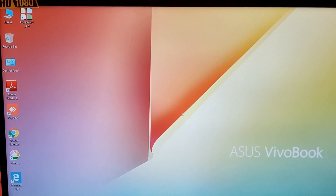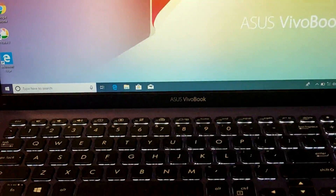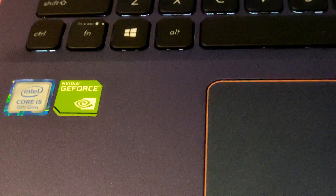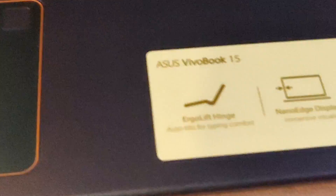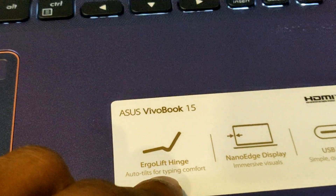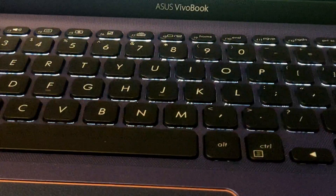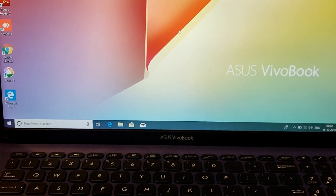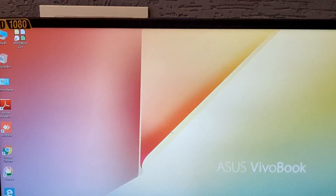We're getting a closer look at the laptop. It has a better material. We are going to use the Intel IFA, Graphic Card, GeForce. Next, we are going to use the keyboard and display, C-type port, and we are going to see the new Dia 5X. The mirror is seen, and I have a remote.